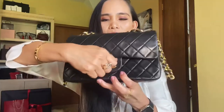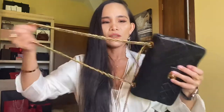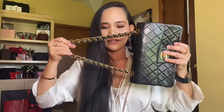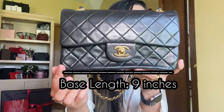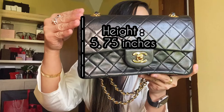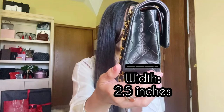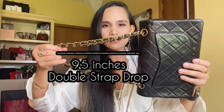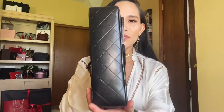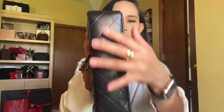It also comes with a turn-lock CC on the front and a long strap. Now let's talk about the size — this is the small.